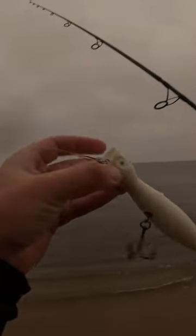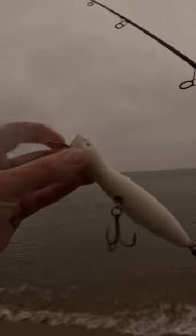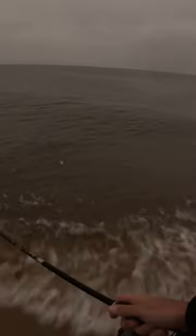Here's a good lure you guys can use this fall when you're fishing for striped bass. This is a Super Strike Little Neck Popper — the two and a quarter ounce one, I believe it's six and three quarters inches long. It's a good lure because you can really do anything you want with it: you can pop it straight like that, or you can walk it side to side like that.